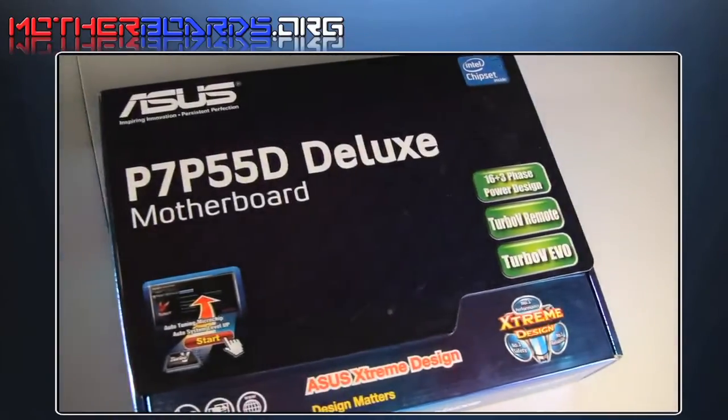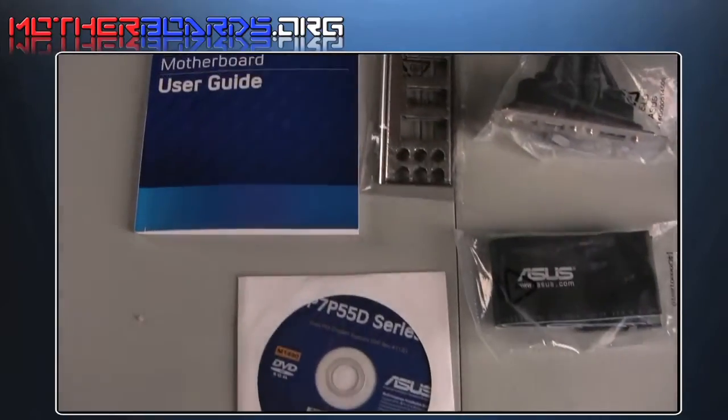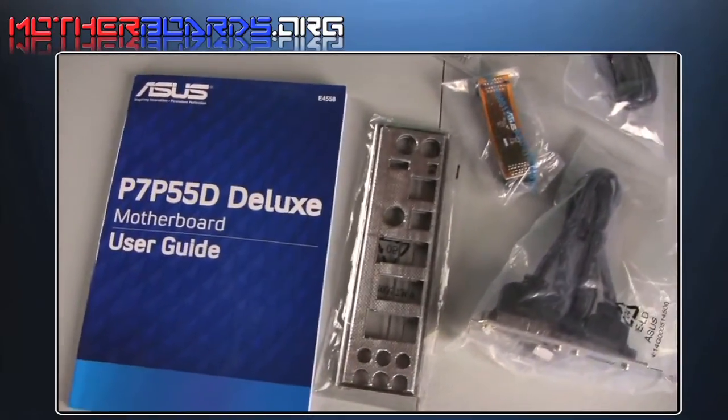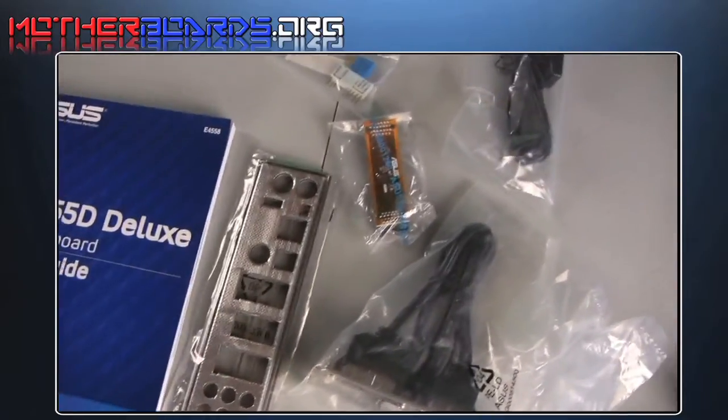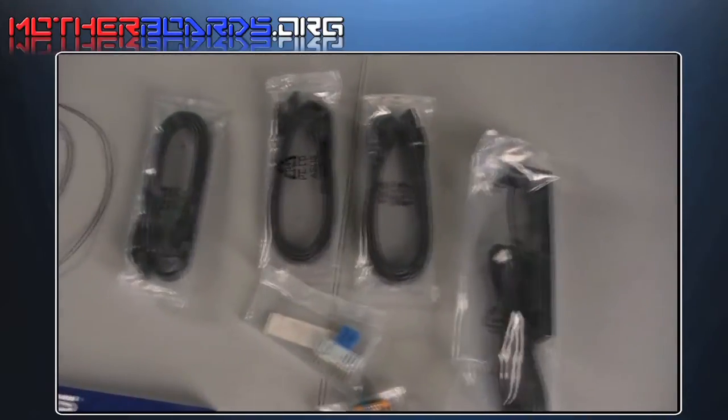Here is a shot of the retail box. And as you can see, we follow that up with pictures of the driver, the cables, and the manual. It even comes with the crossfire bracket right there.